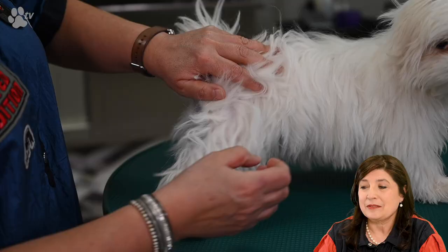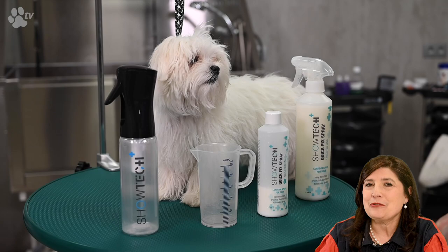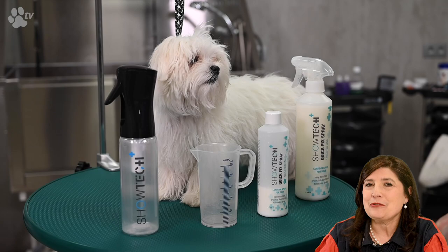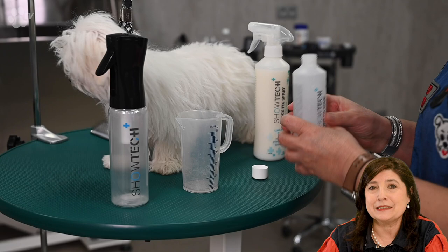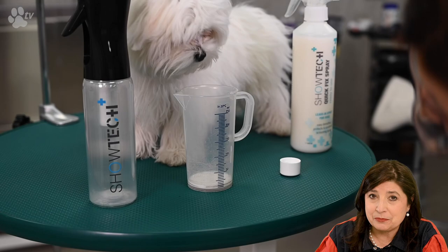Here you see Odette's mats — they are quite hard and really stuck in the coat. The Showtech Plus Quick Fix spray comes ready to use in a spray bottle, but in the salon we use the concentrate, which needs to be diluted 1 to 15. Here you see me using one part Quick Fix and adding 15 parts water.